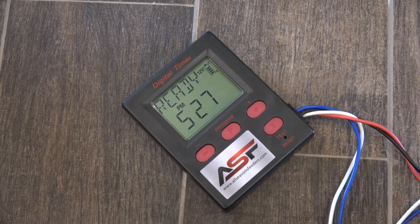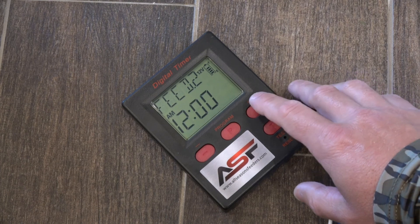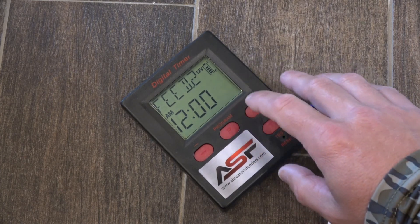Now you can set up to 6 scheduled times with the digital timer, so you can set additional feed times just like you did the first one. You're going to scroll through using the plus sign — we've already set feed 1 — if you want to set feed 2, get to it and hit program.